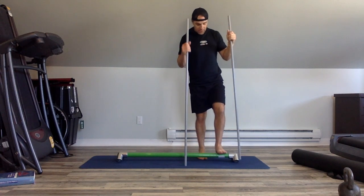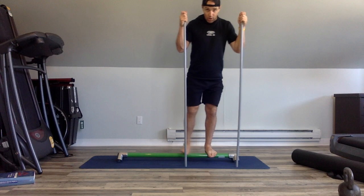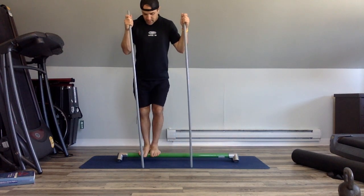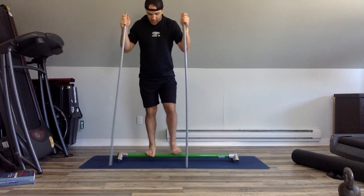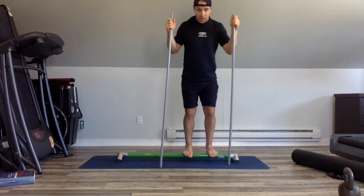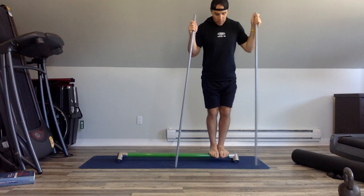That way I'm staying more on the soft tissue. Then all I do is walk straight across, bringing myself all the way across. While I'm doing this I'm breaking up some of those adhesions, and because I'm balancing at the same time I'm also getting a little bit of strength as well. I usually do one set like that, then move forward and go more on the heel.